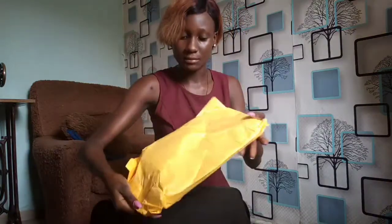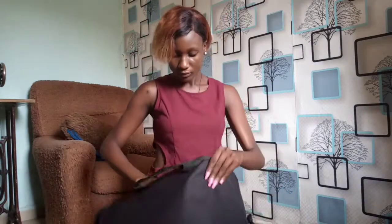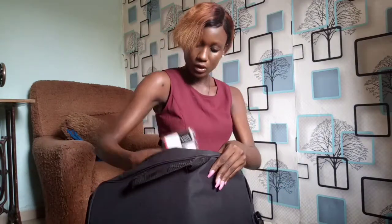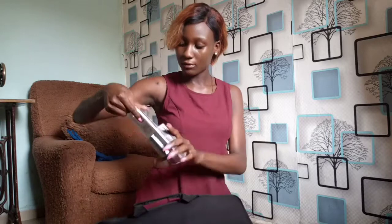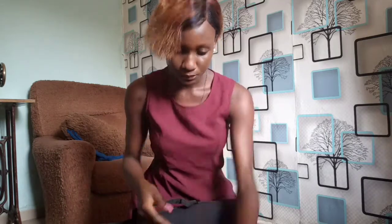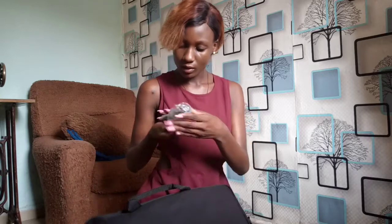Inside the bag we have this item — not sure what it is, we'll find out later. Then we have another item, also to be identified. And then we have another one, and another one. Oh, it comes with a phone holder!